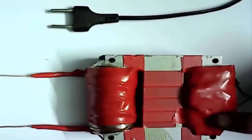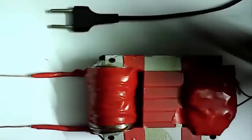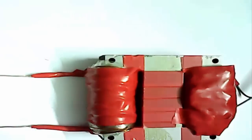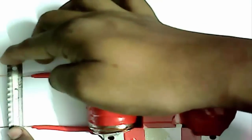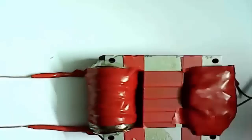After our wrap, we need to test our transformer — working or not. If it is sparking then our transformer is working. See, it is spark, and it is working. Please subscribe for more scientific videos, thank you for watching with us.